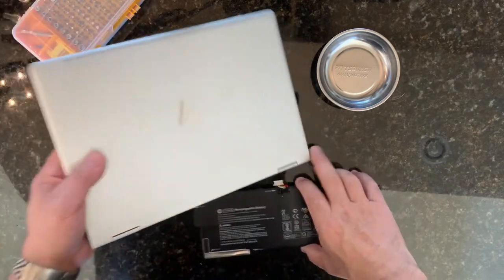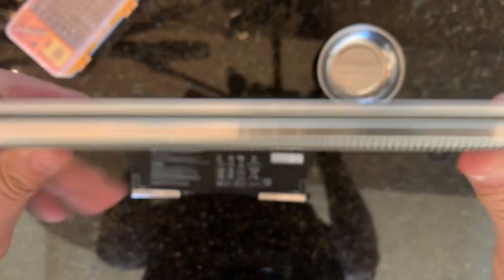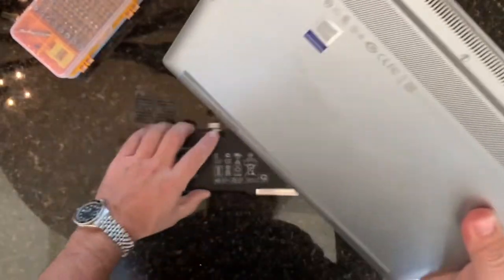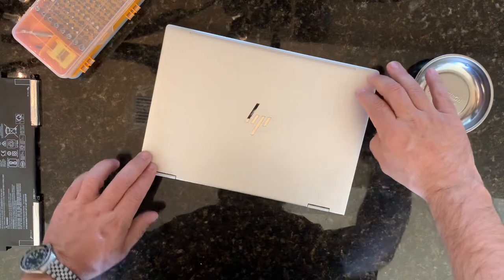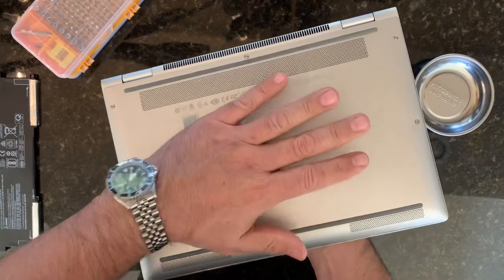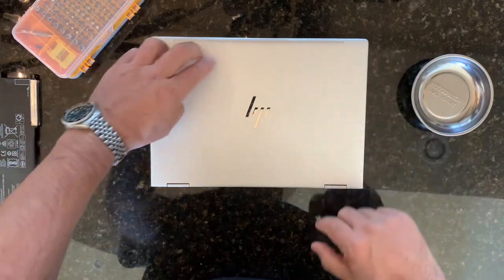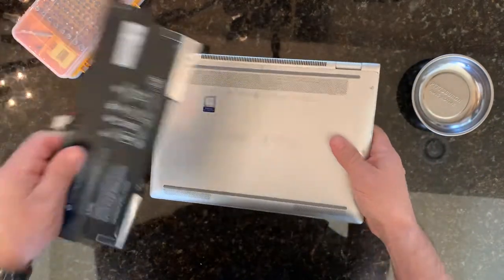I'm going to show you how to change the battery on an HP EliteBook. This is the model X360 1020 G2, and what's happened with this notebook is that the battery — see how it's just rocking here? The battery started to swell and I'm afraid that this laptop might explode. So I'm going to get this bad battery out of here and replace it with a new one.